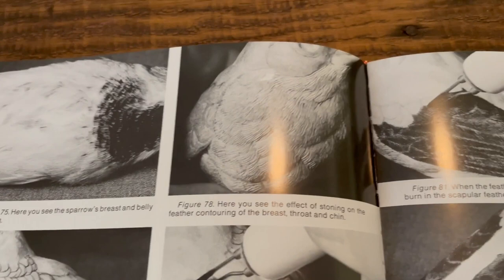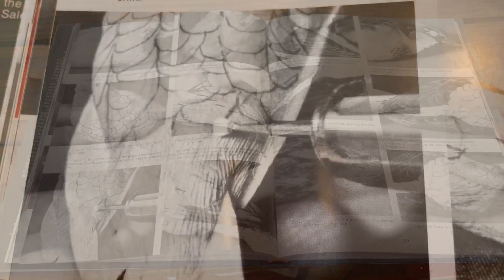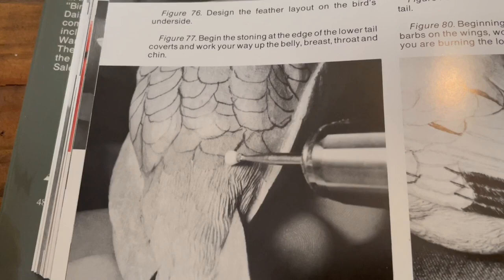So our next step is stoning in the feathers like so. You want to start at the bottom and work your way up so you don't destroy your lines as you work.